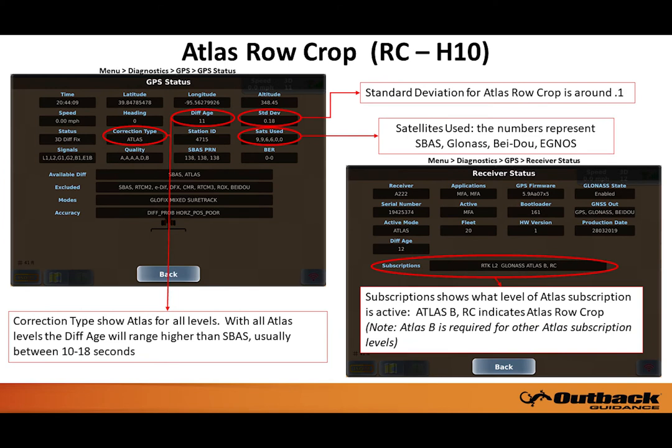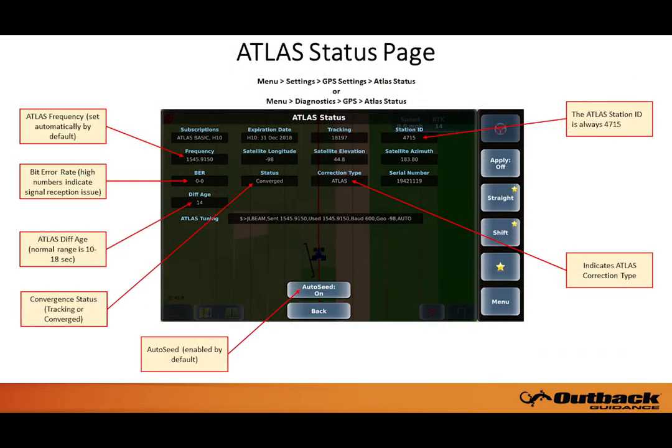This slide shows the GPS status and receiver status pages, both of which provide useful information about the GPS signal. This image shows more information about the various fields and values shown on the Atlas status page.